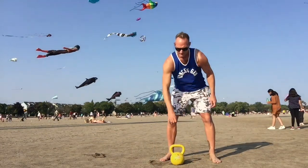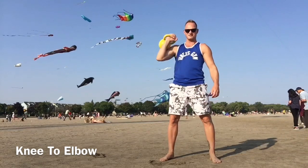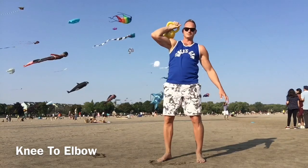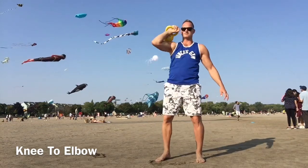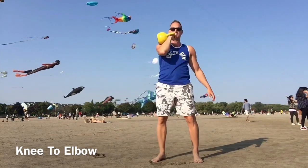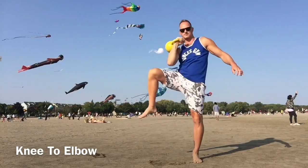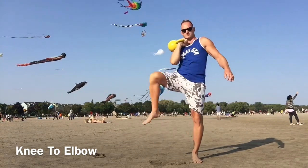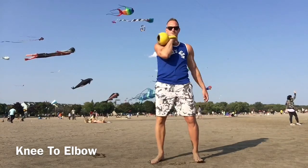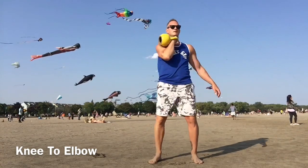Now we're going to grab the kettlebell in one arm. Turn your toe out and then bring your elbow and your knee together. On this particular day my shoulders weren't feeling great — a little achy — so I brought the kettlebell in with the elbow into the ribs. If your shoulders are feeling good, you'll get more challenge by flaring the elbow out to the side. Your choice.